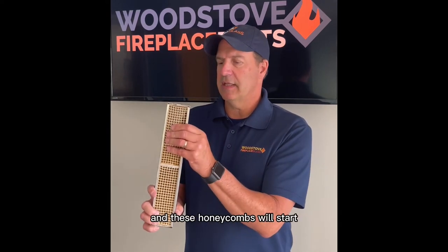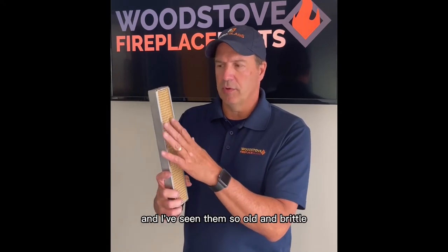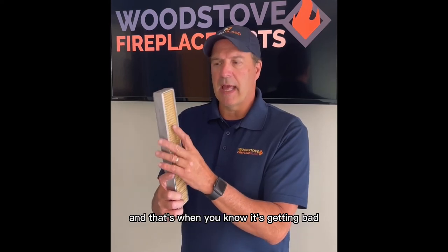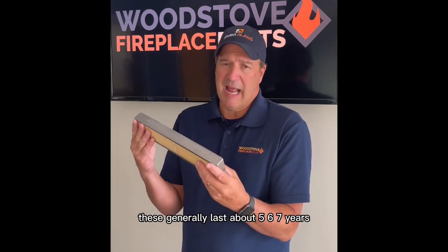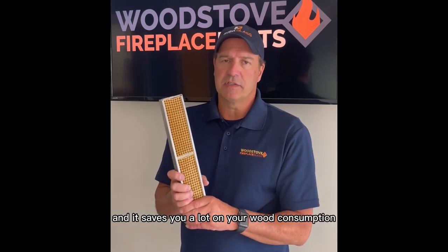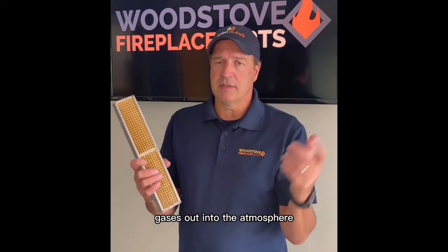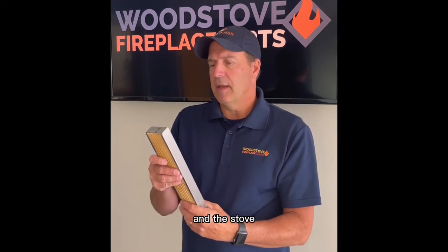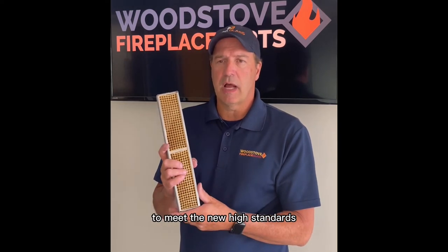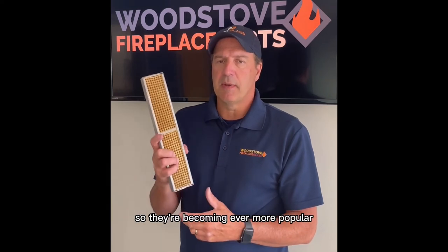Now over time, this will weaken and these honeycombs will start collapsing in on themselves. I've seen them so old and brittle you can literally just take your finger and push it through there, and that's when you know it's getting bad. For the most part, these generally last about five, six, seven years, and it saves you a lot on your wood consumption, and it's better for the environment because you're not putting all those flue gases out into the atmosphere. The stove companies are using these more and more often to meet the new high standards for energy efficiency in wood stoves and fireplaces, so they're becoming ever more popular.